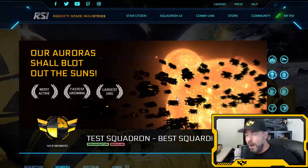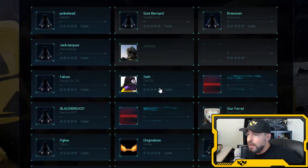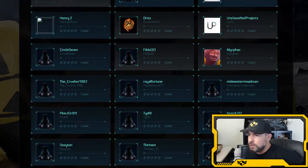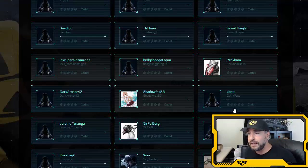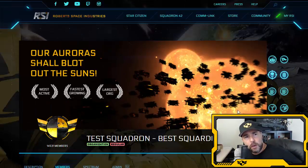Welcome, welcome — welcome to over 1,000 new members to Test Squadron. There are a lot of great organizations in this game, but you chose Test Squadron and we appreciate it. Don't forget to go to our forums at testsquadron.com and our Discord to say hello. We have a couple of things to cover today.